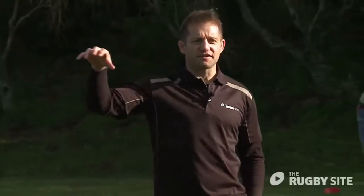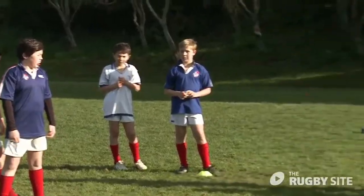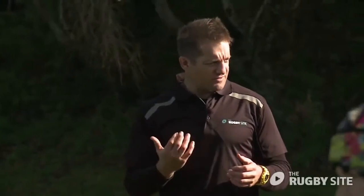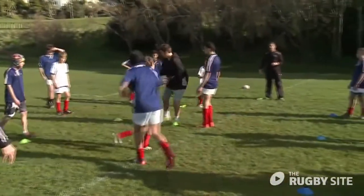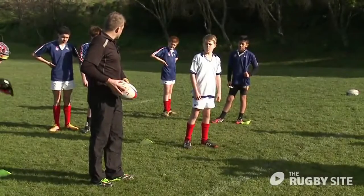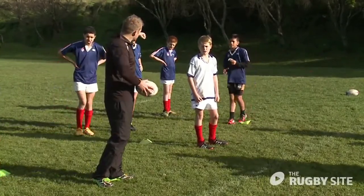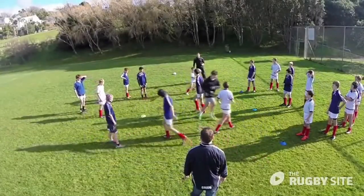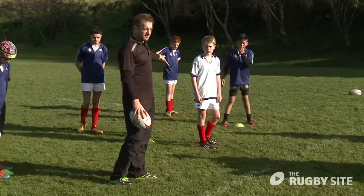What do we have to do to get it to the end of the line? Quick passes. How? Hands up, calling names. In terms of our depth, what are we doing at the second or third receiver? Hold our depth. In that last example we were really flat — we need patience, just hold that depth. If needed, do a dummy and then pass.